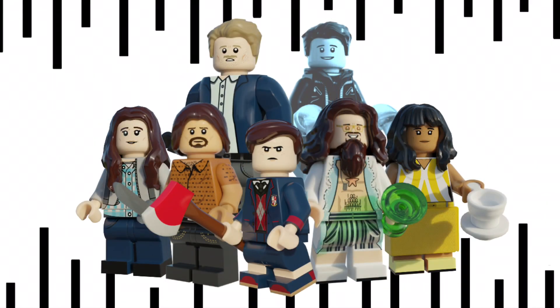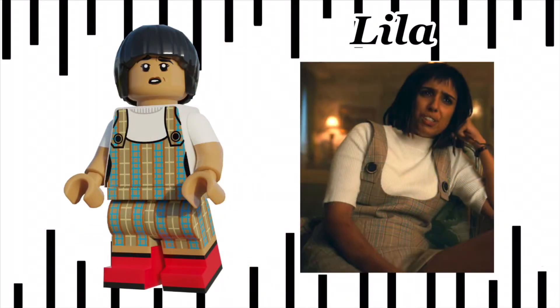And here's all of the main academy. Let's get on to the rest of the minifigs. Next we have Lila Pitts. Her hairpiece is a mix of both bowl cut hairpieces, and I think it looks great. She has dual moulded arms and legs, and I didn't give her an accessory because of that. I think her dungarees would be very useful.